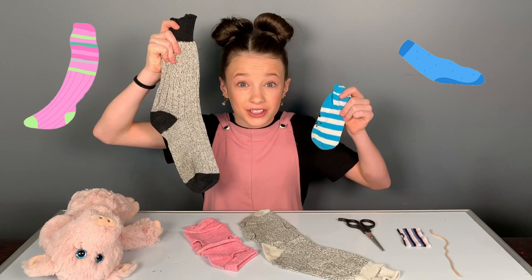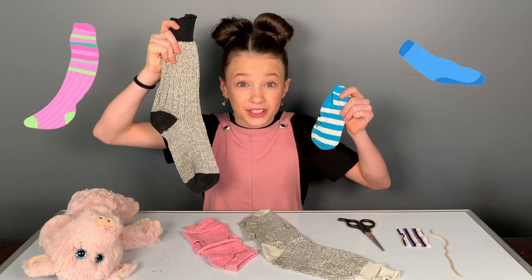For this boredom buster, all you need is socks — big socks, little socks, depending on how big or small your stuffed animal is.